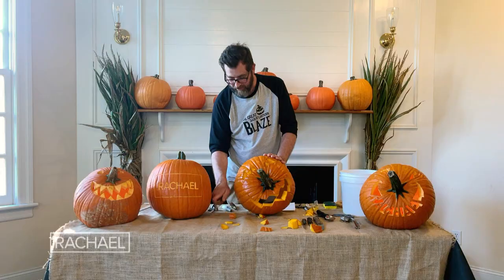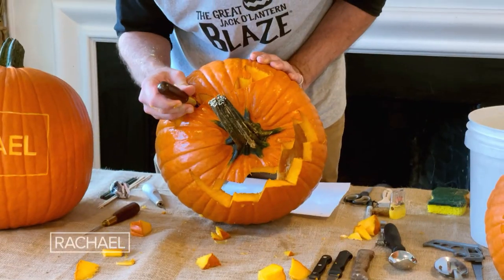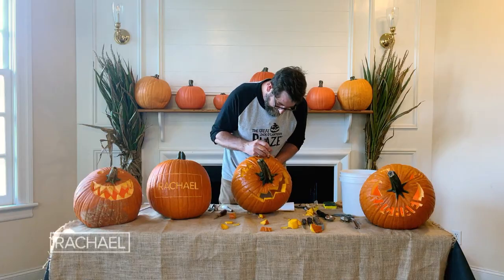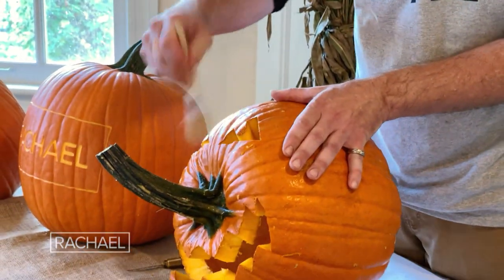Now I'm all done roughing out the shapes. I could take it another step further with a nice sharp knife and clean up any areas that look ragged. And finally, I like to take just a dry paintbrush and clean it out.